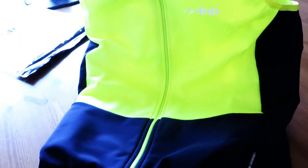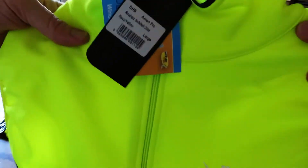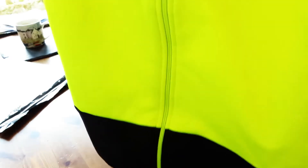It feels really nice. It's shower proof, if not completely waterproof. It's yellow and black. I've got it in the large — usually I'm a medium, but with cycling stuff, with DHB stuff I've found anyway, I usually get a size larger, and with Castelli stuff I go two sizes up.